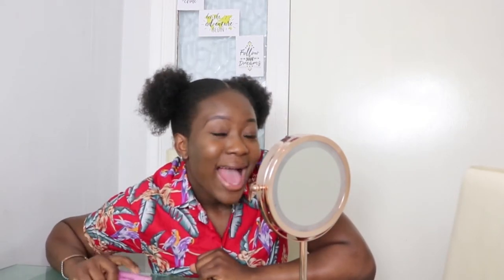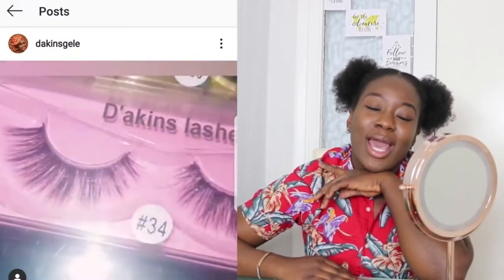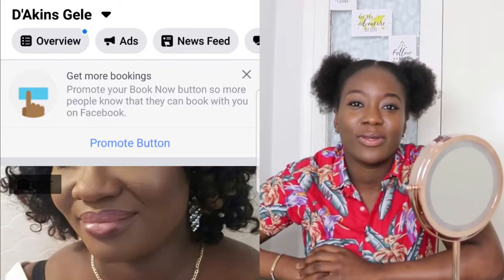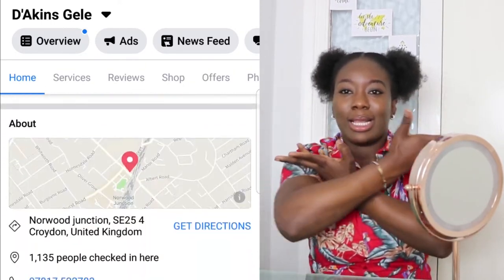The title says it all, so I'm just gonna get right to it. I will be using my one and only favorite D Aiken's lashes — let's give it up for D Aiken's lashes! Make sure you go on their Instagram and order yours, and if you're not on Instagram they are also on Facebook at D Aiken's.